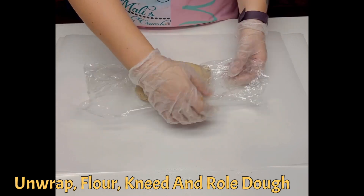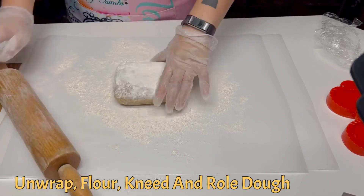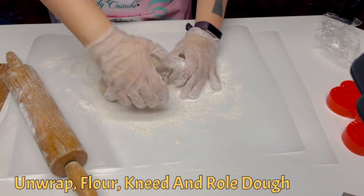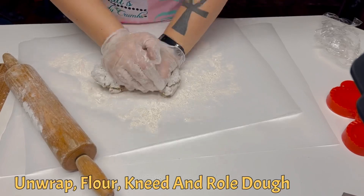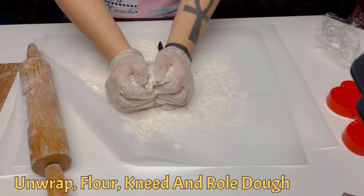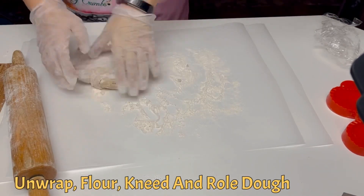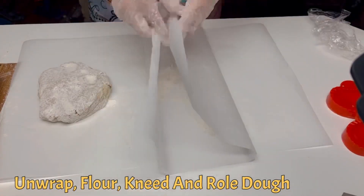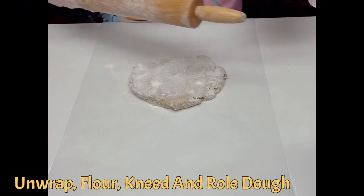Once your dough has rested, unwrap it from the cling film, flour your work surface, and then lightly knead your dough before rolling it out. Roll your dough out until it's about 1/8 inch thick.